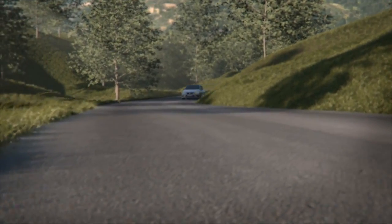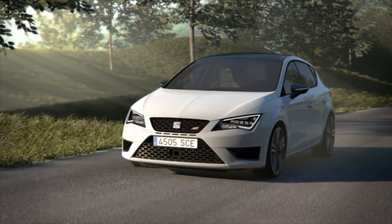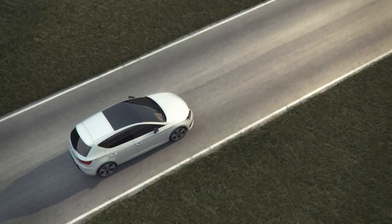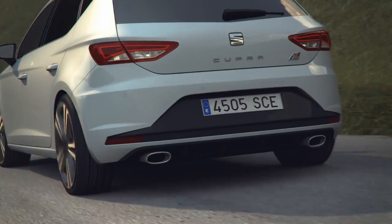VAQ Front Differential Lock. The SEAT Leon Cupra, the brand's most powerful series production car, has been engineered with advanced technology to stamp its sporty character on our everyday life.